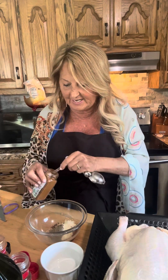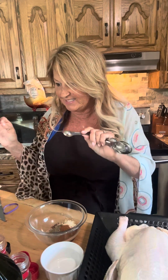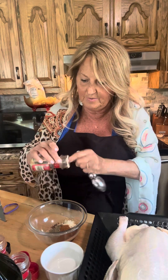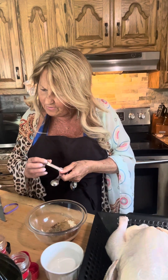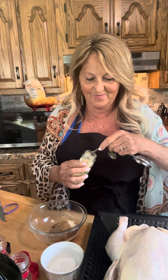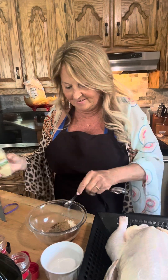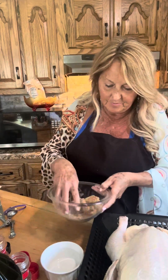Quite a few ingredients, but it all sounds really good! The ones that are a half teaspoon: next is a half teaspoon of cayenne pepper — a little spice. Then a half teaspoon of ground cumin — cumin is really good for you. And finally a quarter teaspoon of mustard powder. I'm so glad I had all these ingredients to make this today!